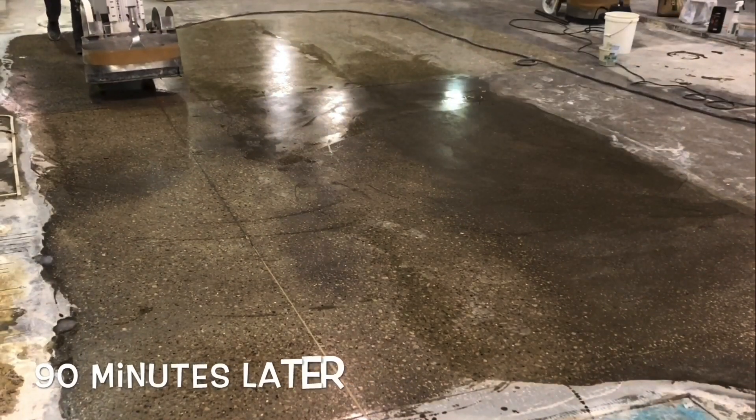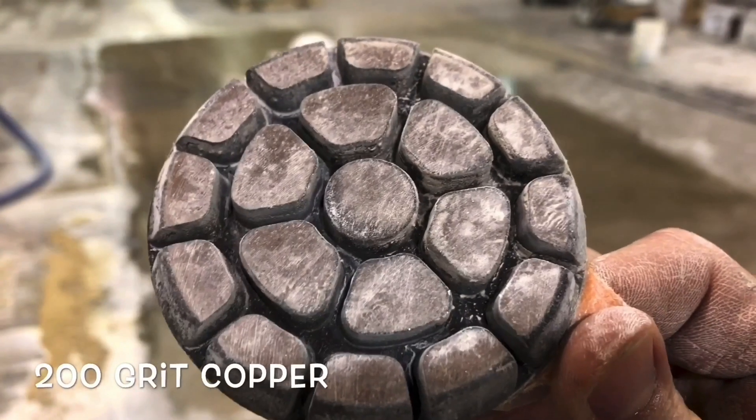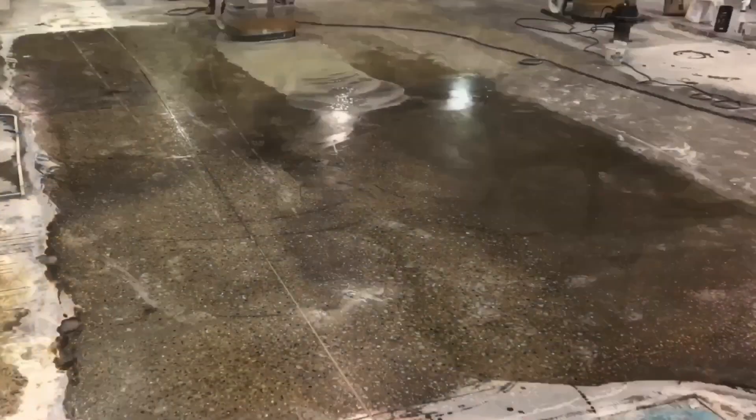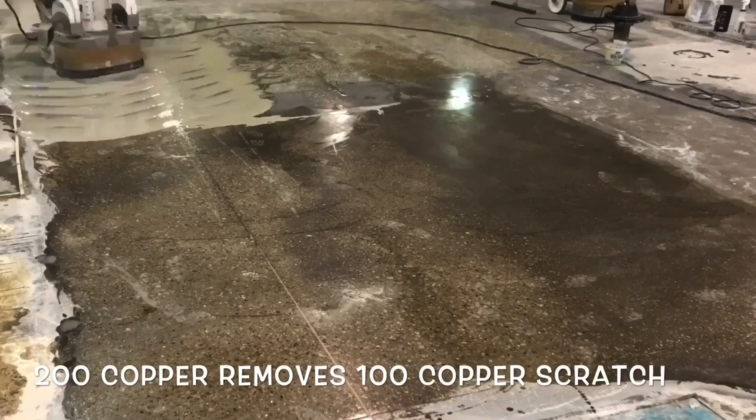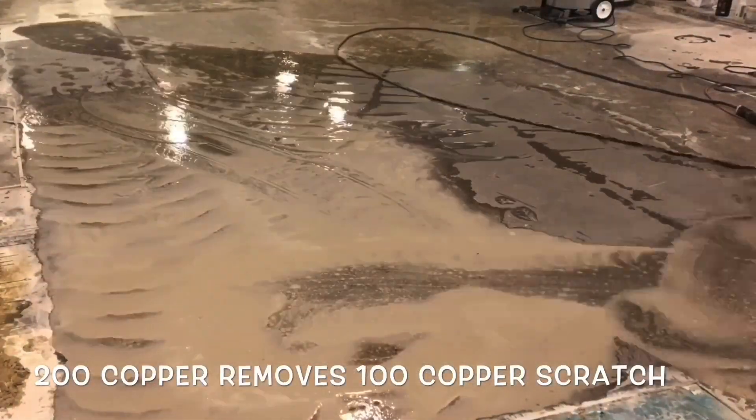The next step will not only remove the excessive grout, but also the previous step's scratches. At this point, the surface is starting to display a smoothness similar to a honed stone. You may also begin to see slight light reflection, which displays a uniformity not usually expected in concrete.